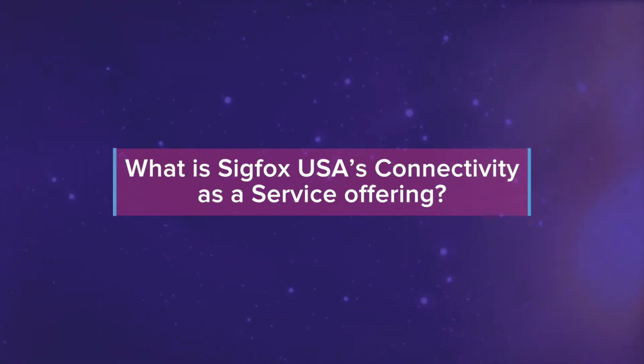Sigfox in the US market — we're actually named Sigfox USA because we are the operator here. We have covered 24 out of the 25 major metro areas throughout the US with outdoor coverage. Sigfox has a macro network that we are deploying, and connectivity as a service brings that Sigfox connectivity to you so you can enable it for your particular solution.